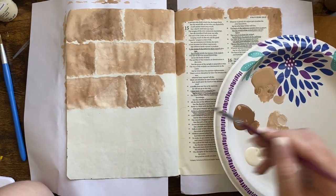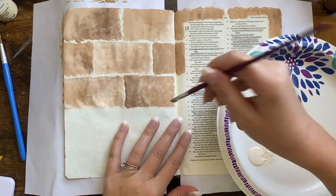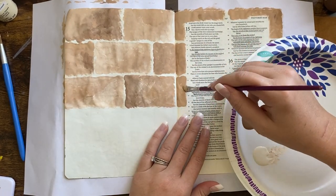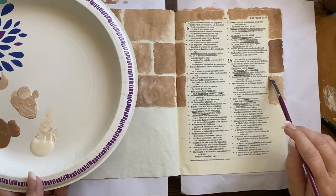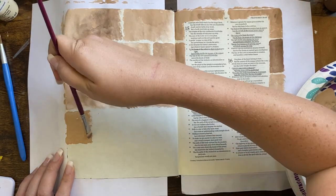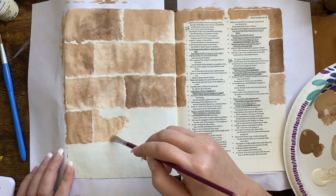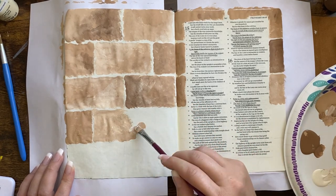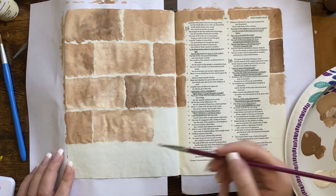I encourage you to have so much fun with this. The verse I'm working on is Proverbs 16:3, which says, 'Commit your work to the Lord and your plans will be established.' I thought this was a fitting verse — building up these bricks one at a time is a good way to think about working for the Lord and establishing our plans.